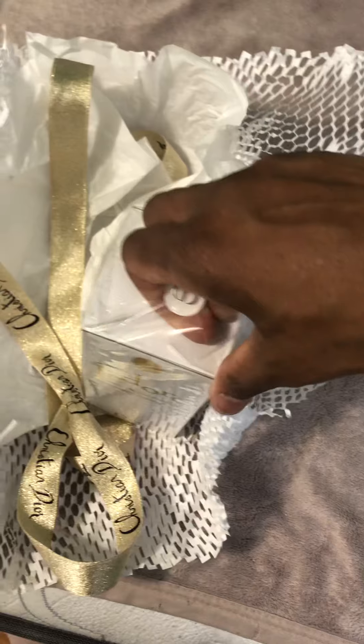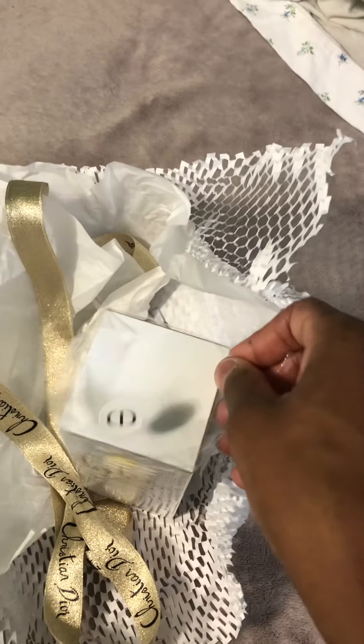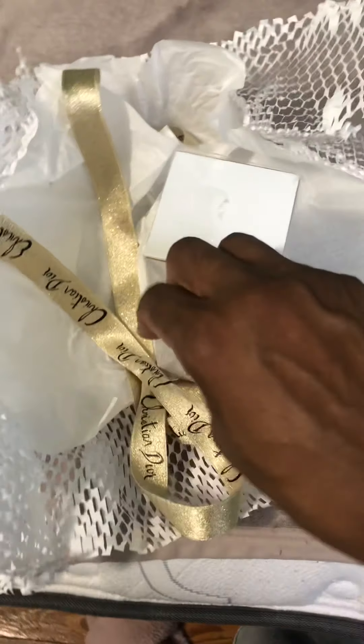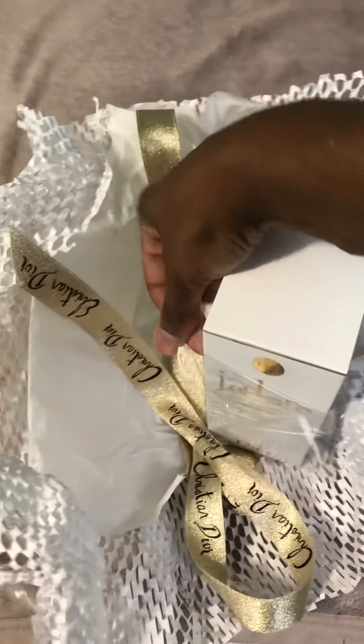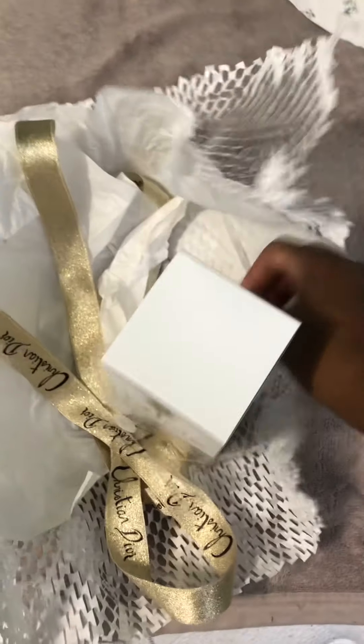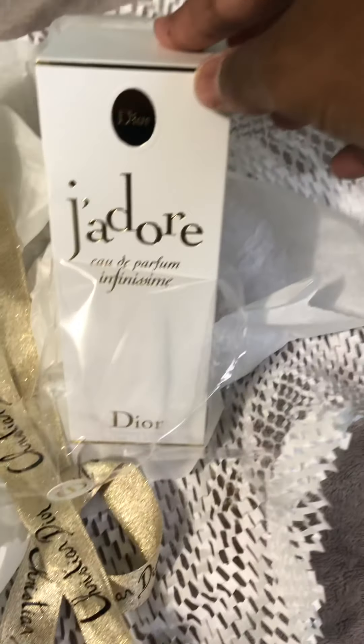I will be doing a review pretty soon on this. I just wanted to do the unboxing with you guys. I'm sorry for the shakiness again — I know the camera's shaking. Look at that, it's gorgeous!